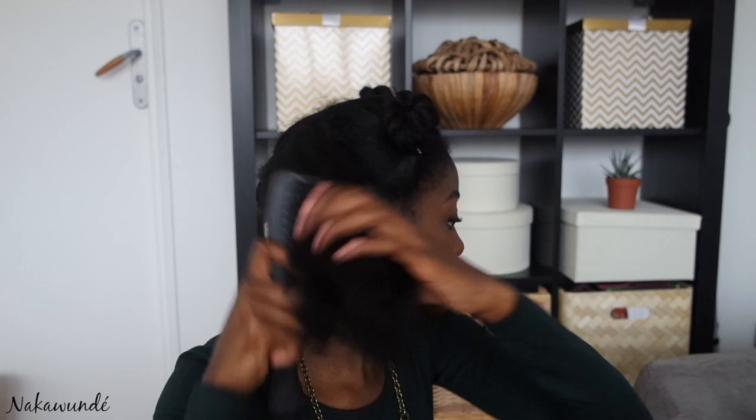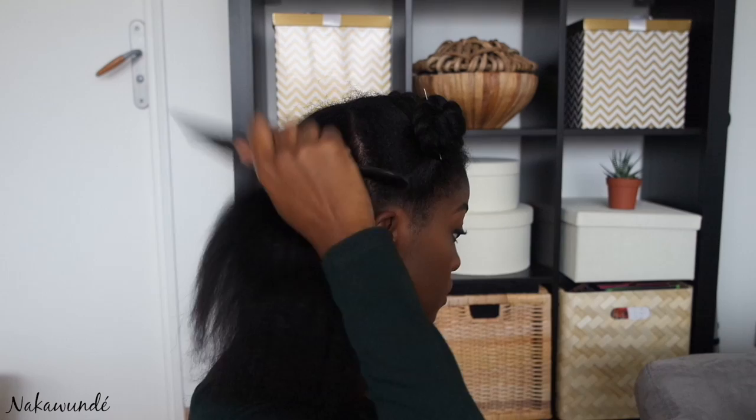Once I've undone the twist you can see I do have a slight kink, which is also from the bantu knots, but this doesn't bother me too much as I still need to comb through the section anyway. Bantu knots are another method of heat-free stretching, so especially if I leave my hair in them longer I will get a smoother effect from the blow-out.